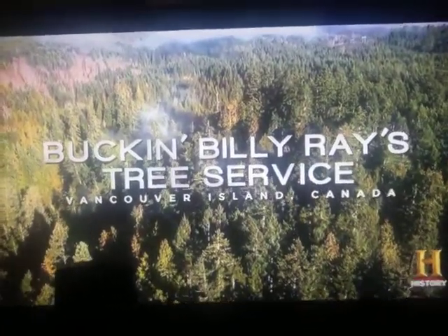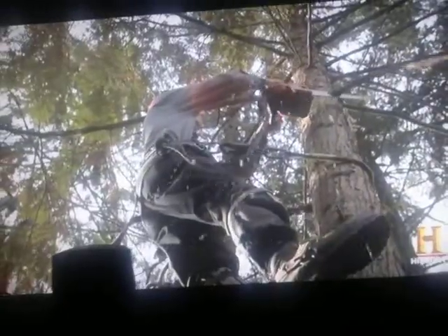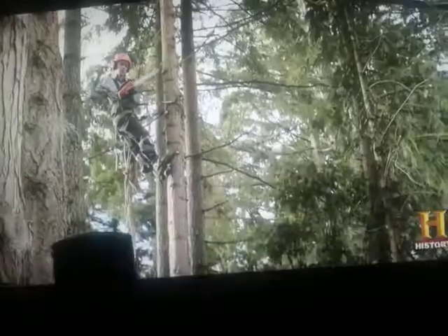High in the trees of British Columbia, Hogan Smith is 50 feet off the ground, harnessed to a 10-inch thick rotten cedar tree. When you put your second cut in, keep your hand on it, finish your second cut, drop the saw.